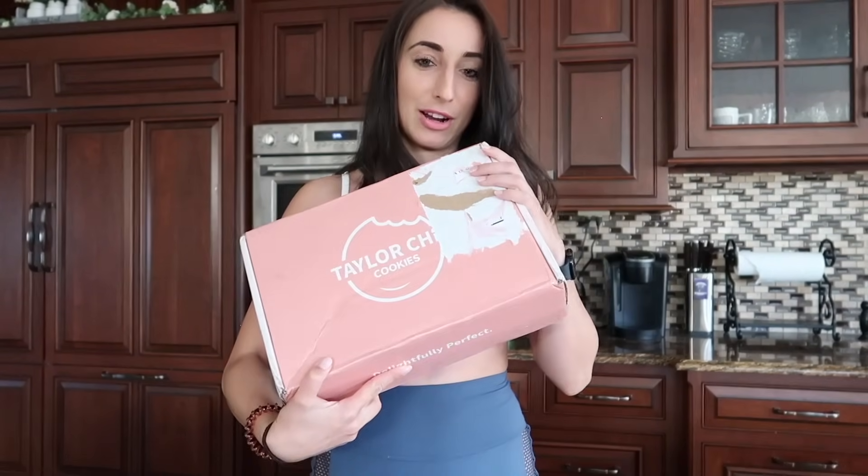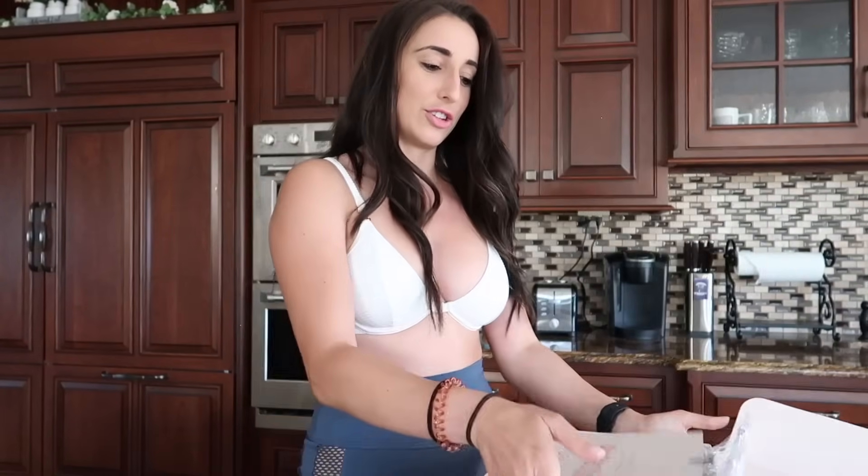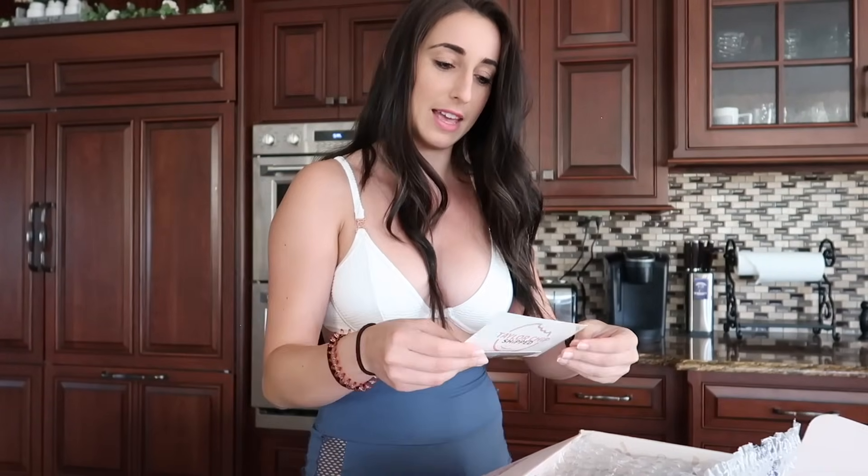So it comes in a box like this — their box, your shipping label here. You open it up and it says, 'Delightfully perfect cookies, big enough to share.' So they're not your average size, like a couple bites and they're gone. They're huge — you can share it with people. But I don't share, so I'm going to eat it all. Cookie perfection delivered. So then you open it, and it'll have your shipping label.